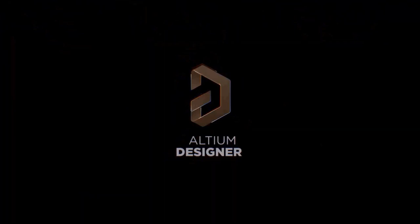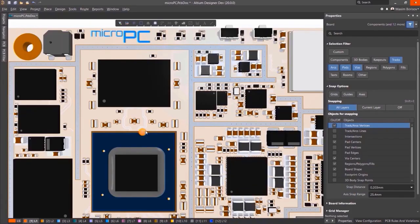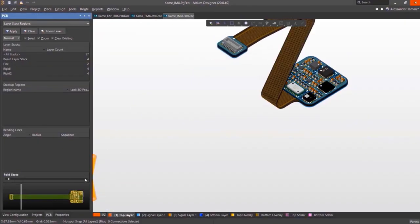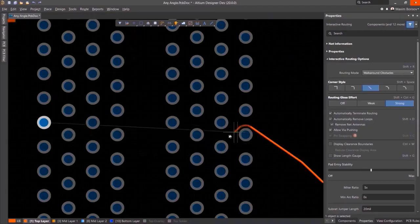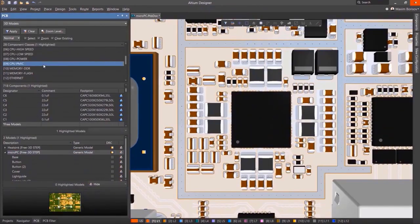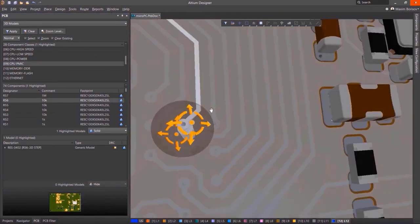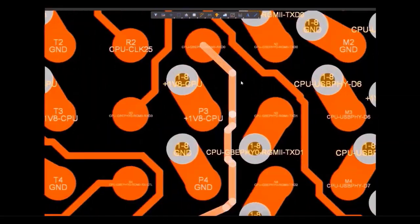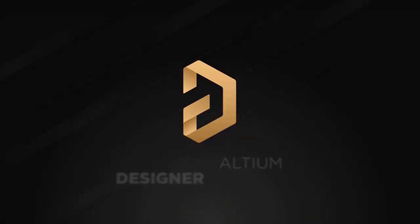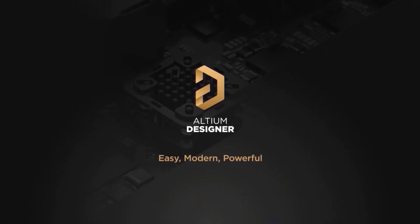This video is sponsored by Altium. Altium Designer is the world's most trusted PCB design system for the last 35 years. Using Altium Designer, you can create a schematic, create PCB, generate Gerber files, and also make a bill of materials. You can create PCB designs with an intuitive and powerful interface that connects you to every aspect of the electronics design process. If you want to get started with a free trial, click on the first link in the description.